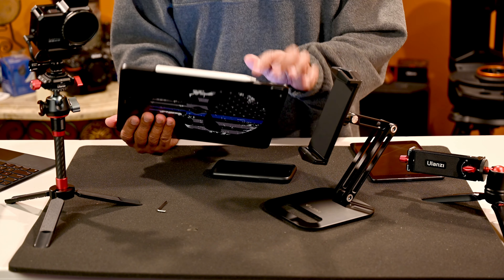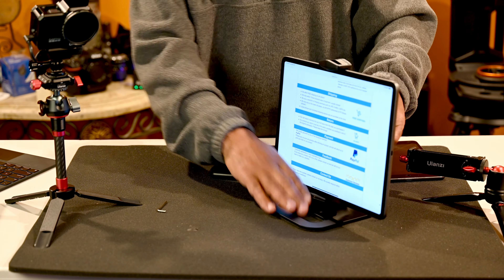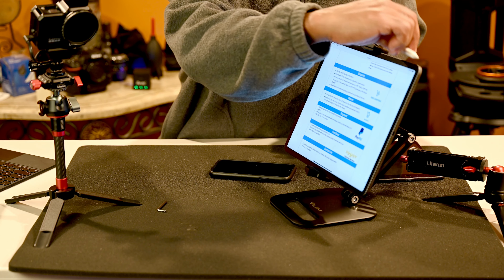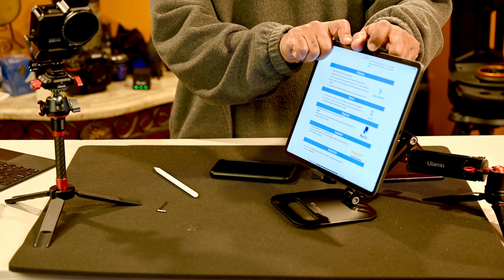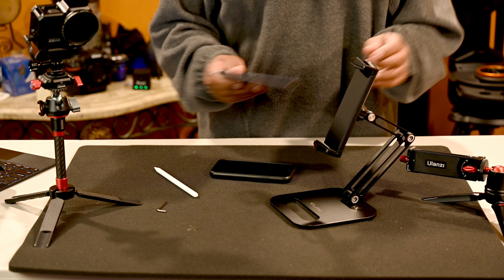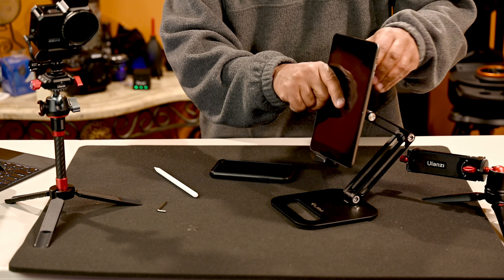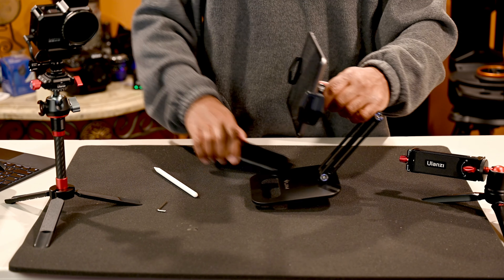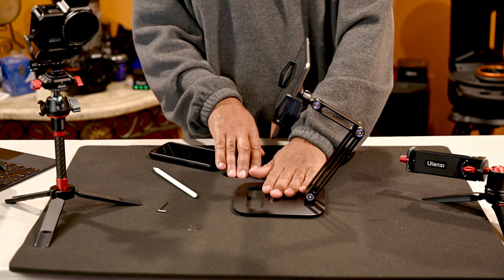I did notice that it will hold the iPad Pro, but the only thing I don't like is that you're not going to be able to keep your Apple Pencil on it. As you can see, it holds my iPad Pro no problem, but I can't mount my Pencil anywhere — that's the only downside for the iPad Pro. With the Mini, you can't put it in sideways; you have to insert it in portrait mode and then rotate it into landscape mode.